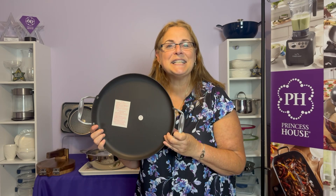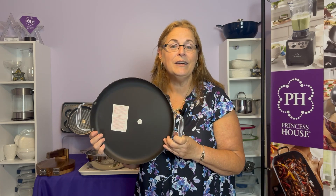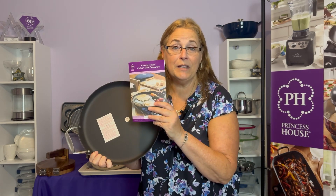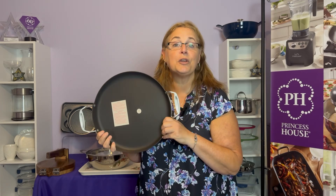It is good for up to 600 degrees. You can use it on your stovetop at home, and also in the backyard on your grill, and even over an open flame. Every single one of our products comes with an instruction booklet that I highly recommend you read, because it tells you everything you need to know.